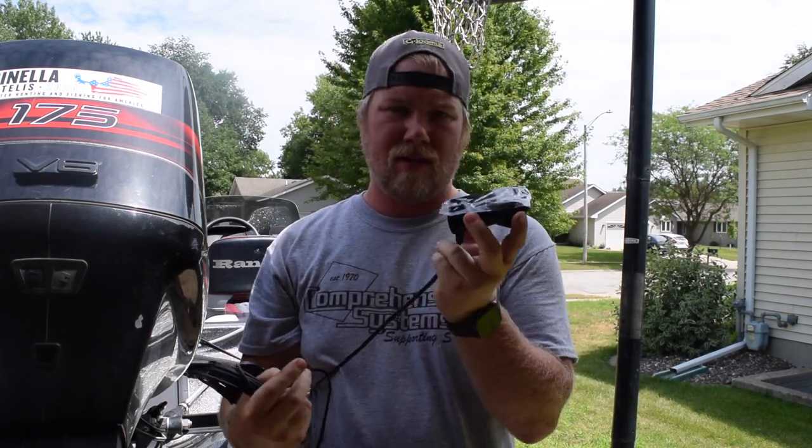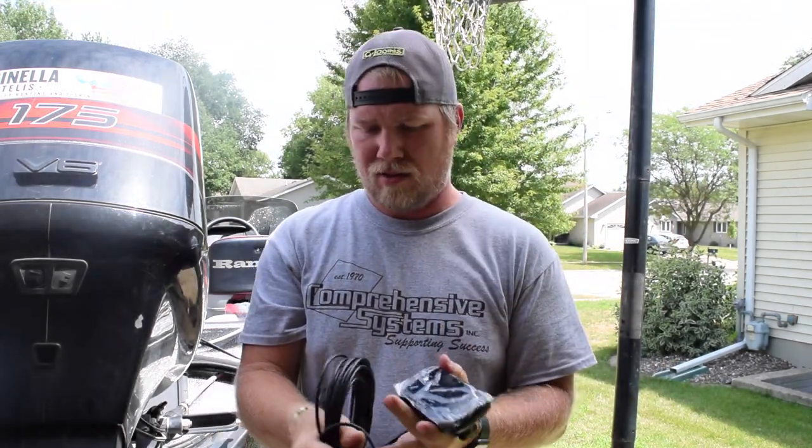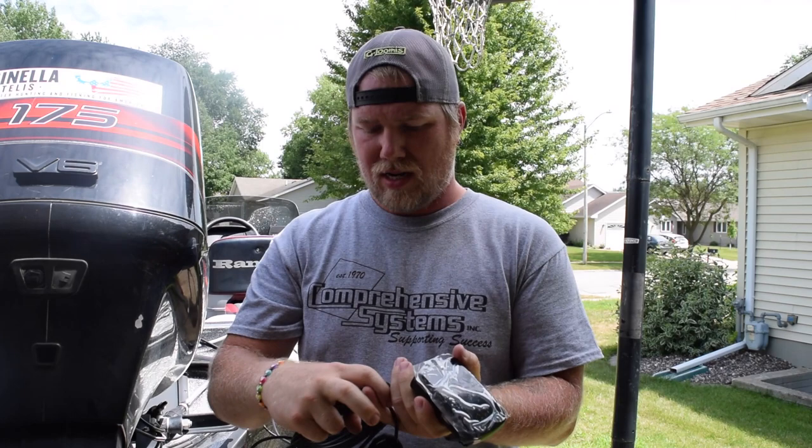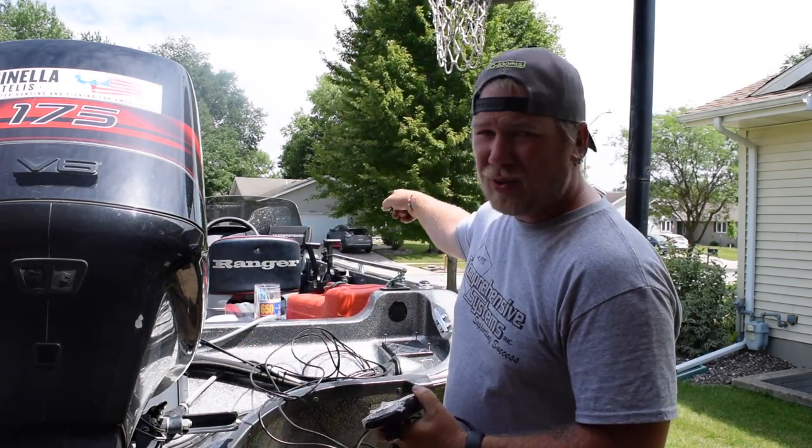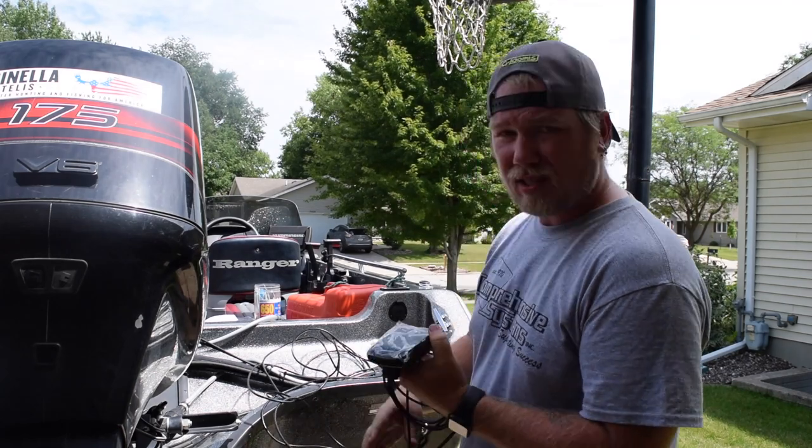I have my side imaging transducer and my end hole, and I need to run both of these cables up the side of the boat into that Hummingbird unit. So that's what I'm going to do now.